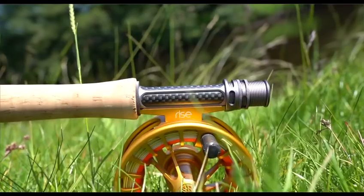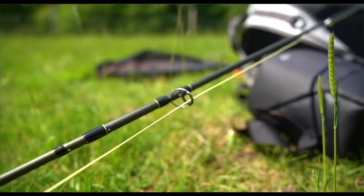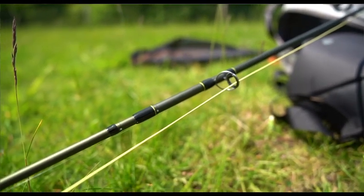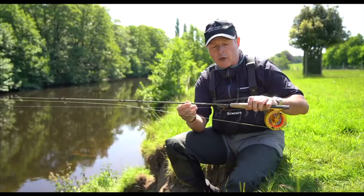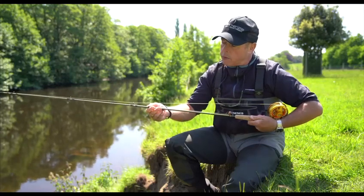The reel seat is aluminium and it's super lightweight. The stripper ring and the rings on the rod are high quality, and the blank is finished in a satin green colour. If you look on the blank, you can see that they've got alignment dots which are super useful.